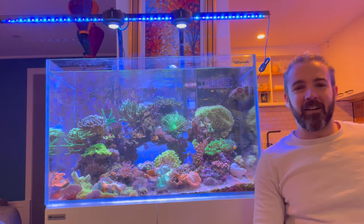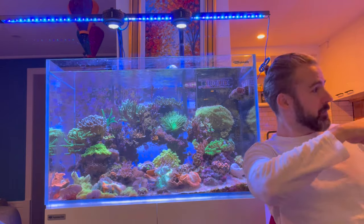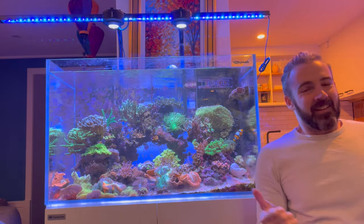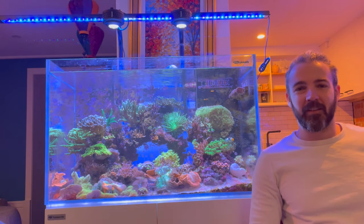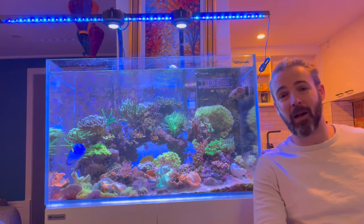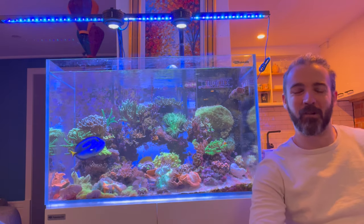Wish me luck — we're going to be transferring everything straight out of this tank, walking two metres across the room and putting it in the Dream Reef tank over there. It's going to be a big effort and hopefully we don't have any mishaps. I'm going to put the camera into time-lapse mode and record the whole thing, so hopefully it all goes smoothly.